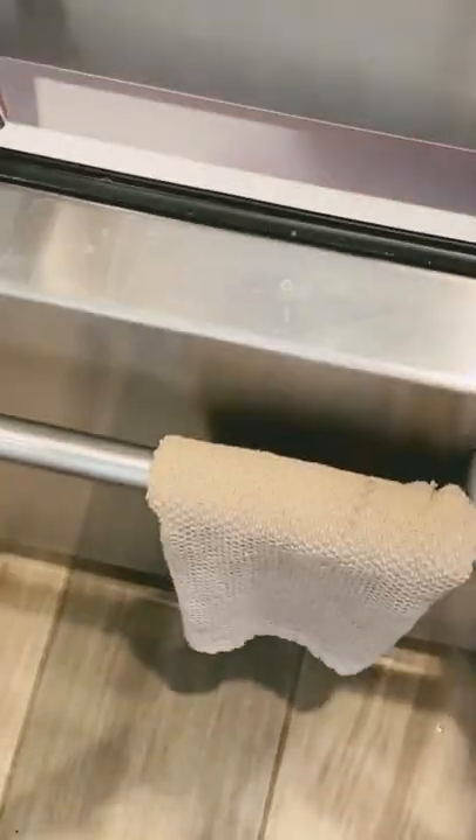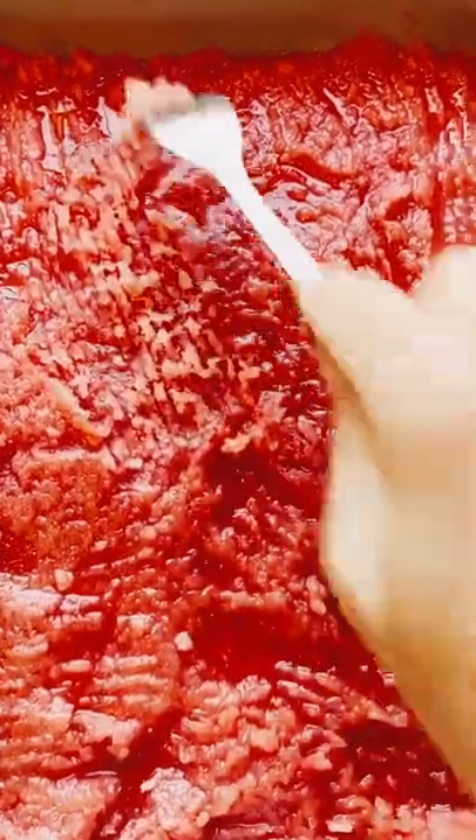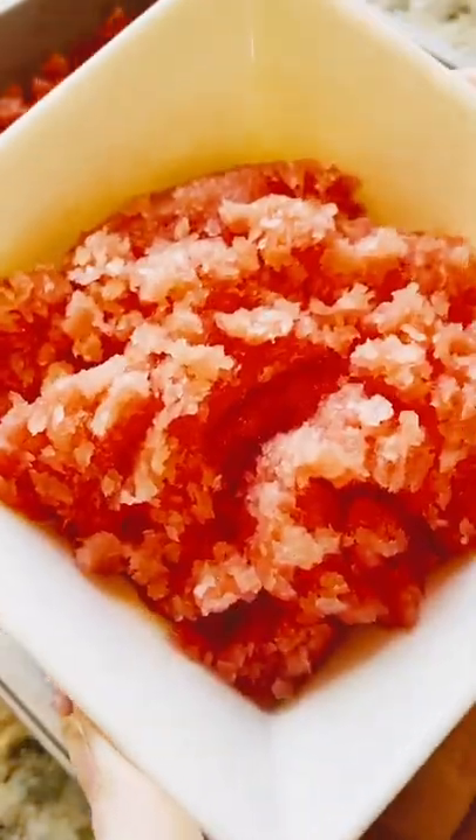Now you're gonna freeze for an hour, rake this with a fork, and then freeze and rake two more times. This part kind of sounded like nails on a chalkboard. In the end, you get this really fluffy, super refreshing watermelon shaved ice, basically.